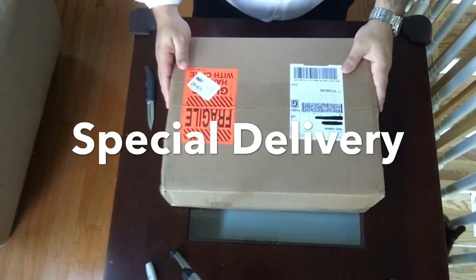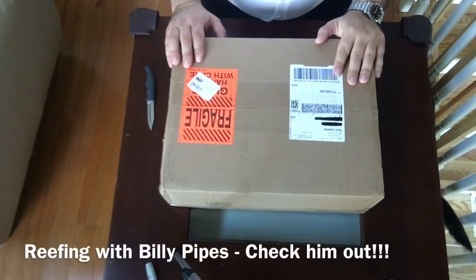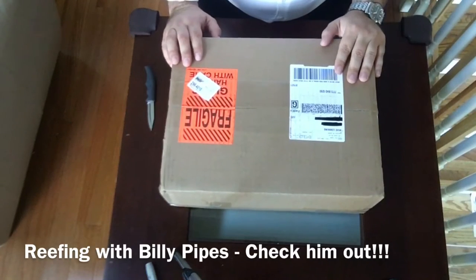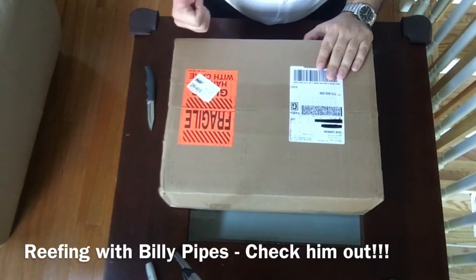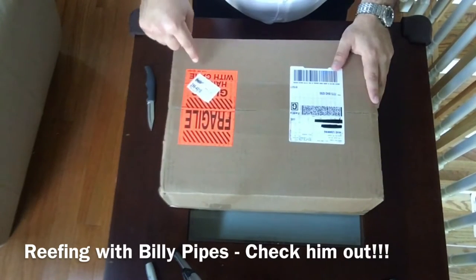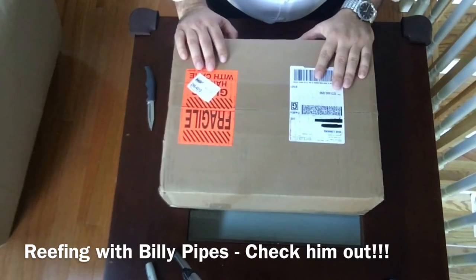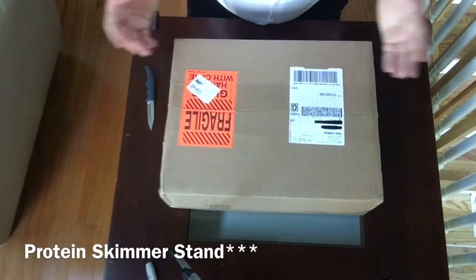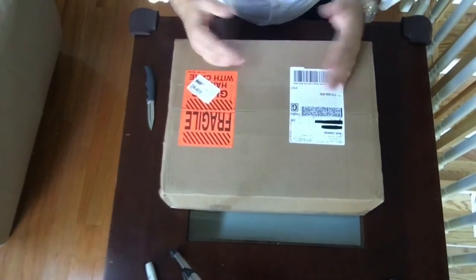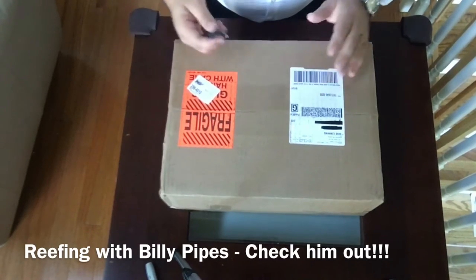What's going on YouTube, it's your boy Mike Lemon, I'm back and I have a special little unboxing for you. If you guys are active on YouTube you may have heard of Reefing Billy Pipes — he's got a great channel, I'll leave his link down in the description. He knows that I'm using a jerry-rigged protein skimmer, so he took it upon himself to reach out to me and ask if he could build me one.